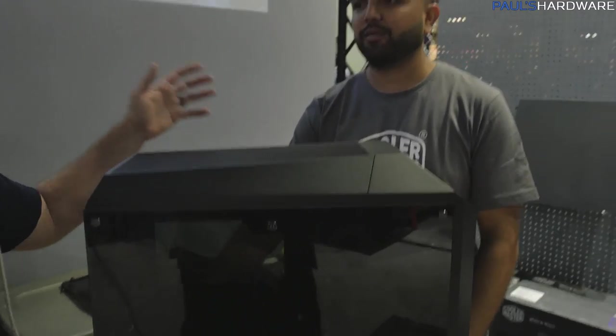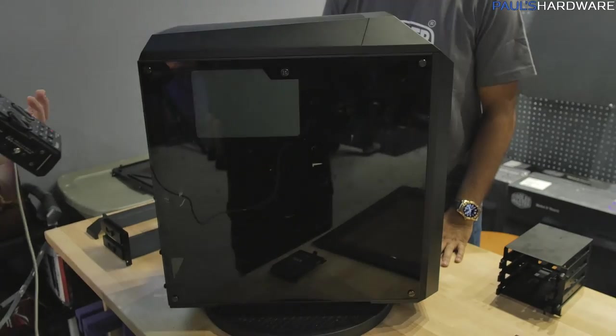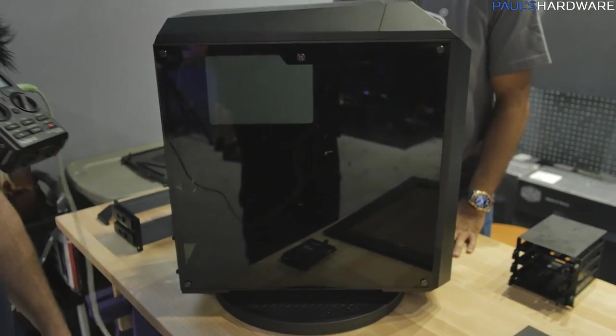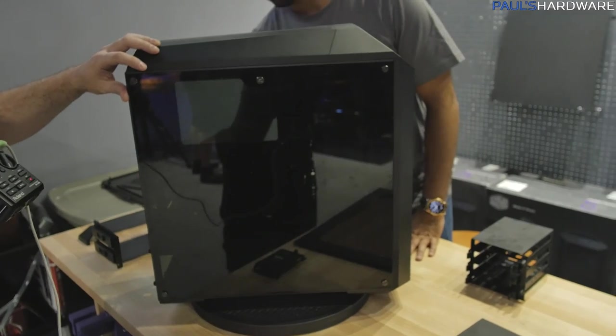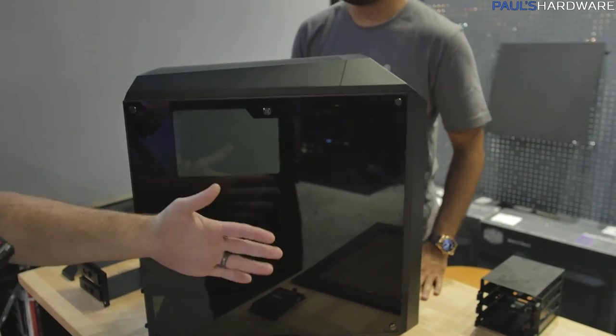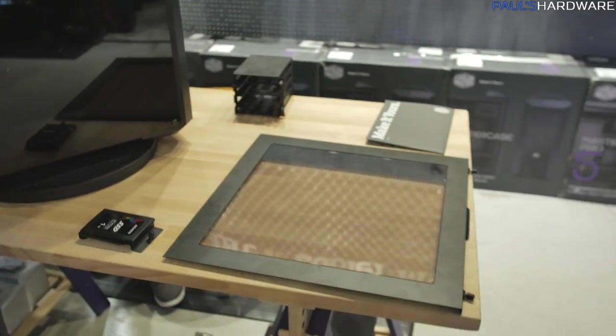Rajiv is going to be my lovely assistant today. Basically with the Master Case, it's moddable, it's expandable, you can add things to it. And Cooler Master, true to their word, is starting to add additional things, starting with a tempered glass side panel. You've got a lock on the top and it actually fits in and goes on in the same way that their current existing panel does — it kind of slots into the side.